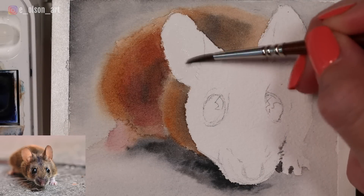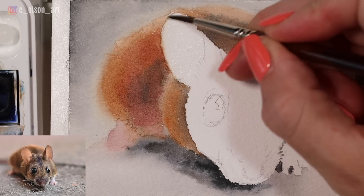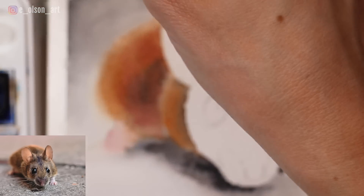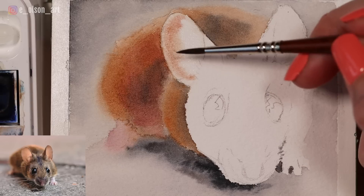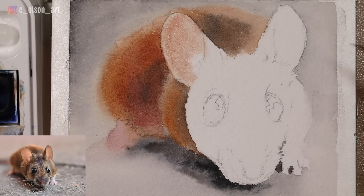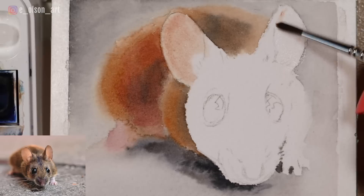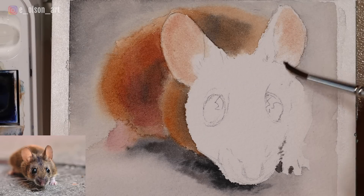I'm going to paint the inside of the ear with water first, and while I'm at it I'm just gently softening that edge that maybe got a little bit fuzzy. Then I'm taking a mixture of yellow ochre and alizarin crimson, very watered down, and just dropping that in. Notice I left a lighter edge along here — I didn't paint all the way to the edge because I want to leave a highlight there. Then we'll do the same thing for the other ear: paint inside with water, then take your mixture of yellow ochre and alizarin. The goal is to make the ears look paper thin and transparent, like the light is making its way through them.